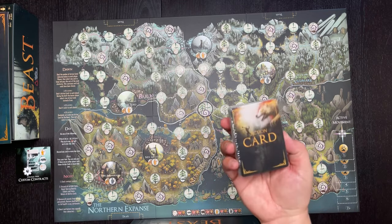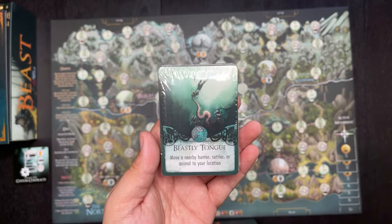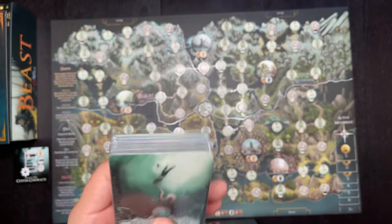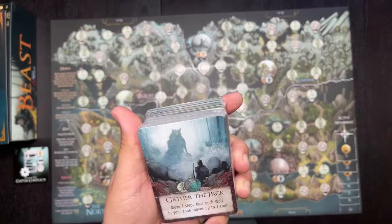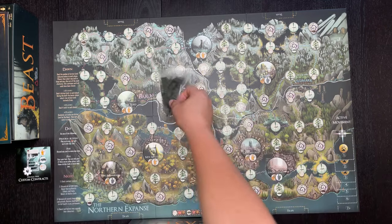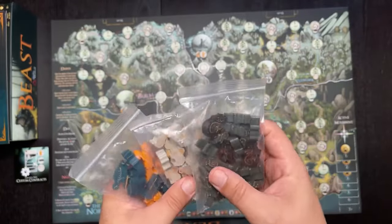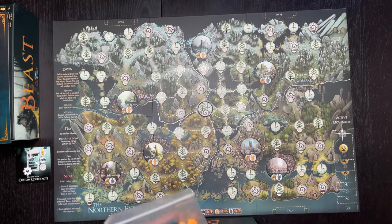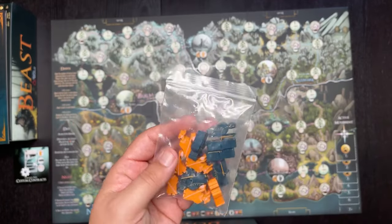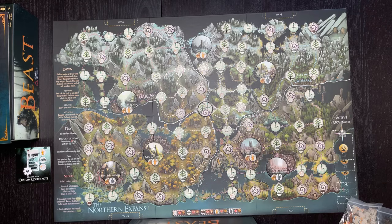There are action cards in here — hunter items — and they're pretty easy to read. For example: 'Beastly Tongue — move a nearby hunter, settler, or animal to your location,' and 'Gather the Pack — move one step, then each wolf in your zone moves up to one step.' There are also smaller cards and tokens for different beasts that wander around — the beast can consume them, which alerts other players. There are also tribesman or hunter figures you can hire to track down the beast. It all comes with a little bag for storage.